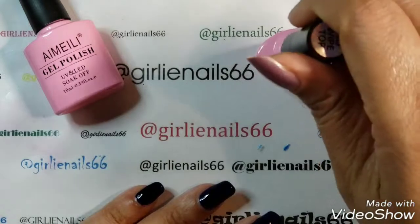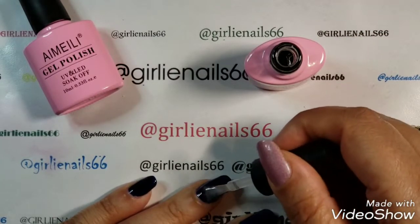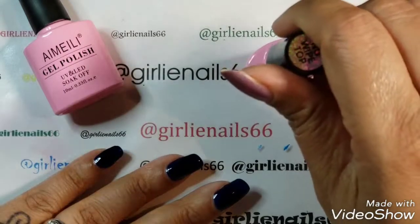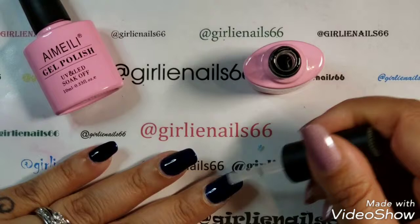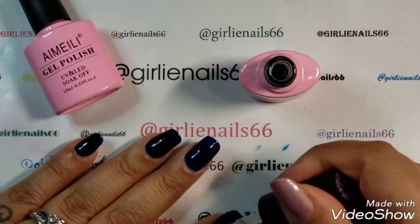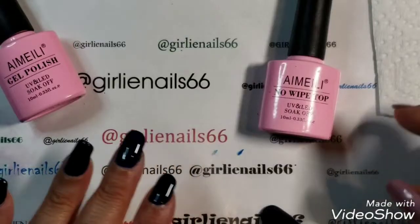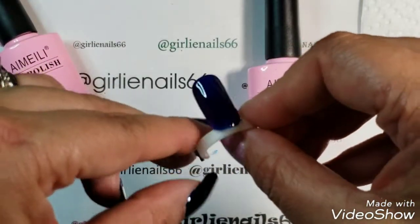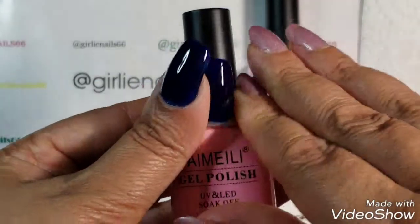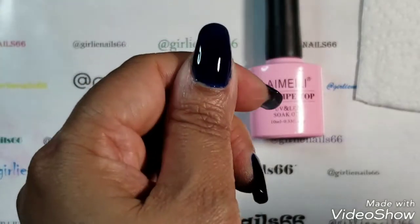I'm going to do a thin coat of that as well. Now let me just cure this one more time. I'm back, and I did do a little swatch ring for the gel polish as well, because I always like having the swatch ring. This was two coats and a top coat, and it looks really, really dark.